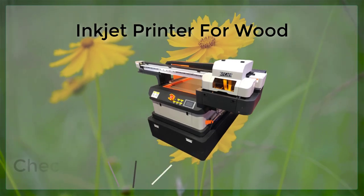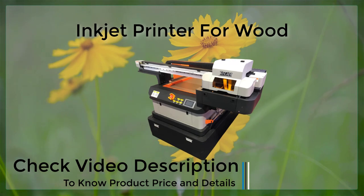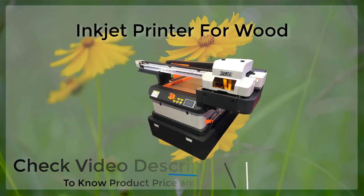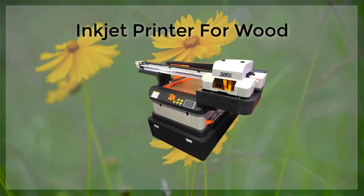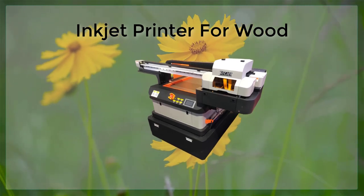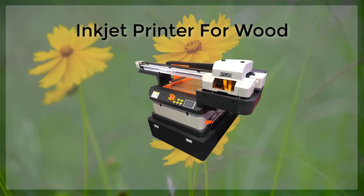Inkjet printers can be a great tool for printing on wood. With the right printer, ink, and wood, you can achieve stunning results that will last for years to come. By following the tips outlined in this article, you can ensure that your wood prints are of the highest quality and that they will stand the test of time.